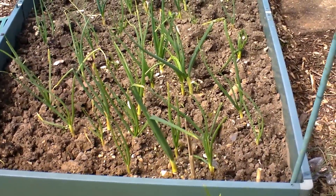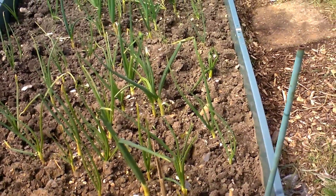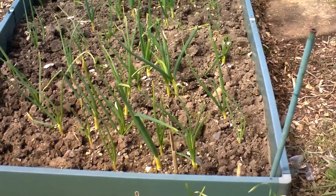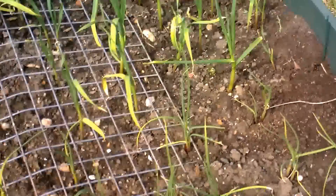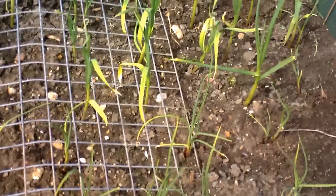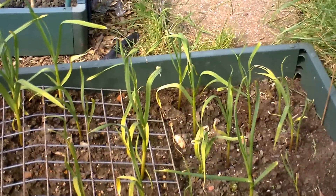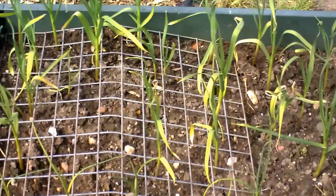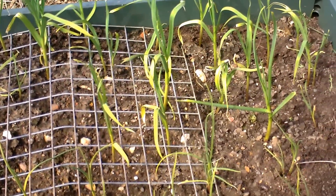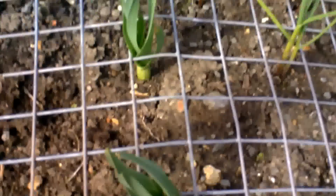Here are my onions — a red variety, I think they were Red Baron, not too sure, but they were planted last October. Here is my garlic, which I plant in the autumn. If you don't, then you won't get the cloves — you can just end up with one big bulb. Yes, and my elephant garlic.